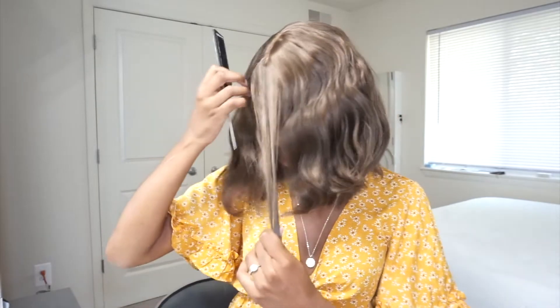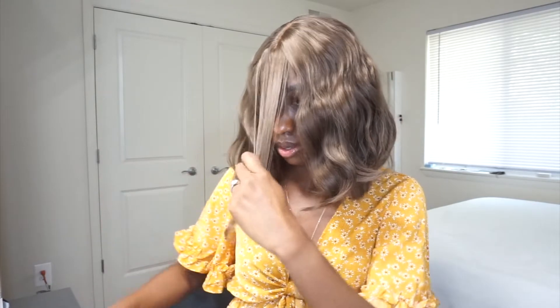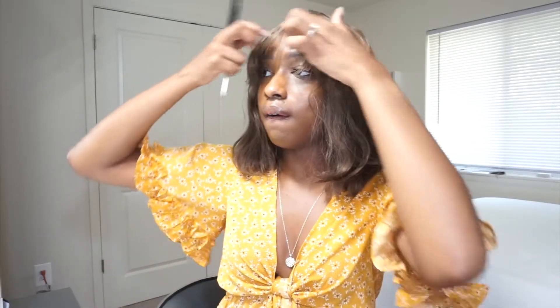I'm probably going to mess the wig up even more, but whatever. I don't want to cut straight across, but I just want to see if I could make it look a little better. I might have made it worse, I'm not sure. Anyways, I don't like this hair at all.